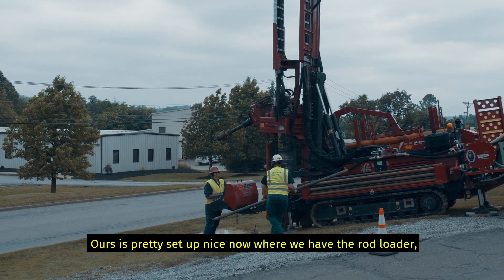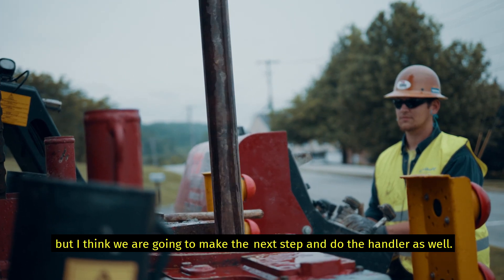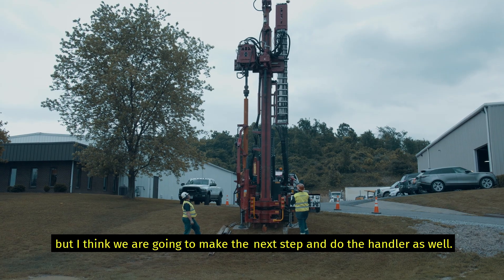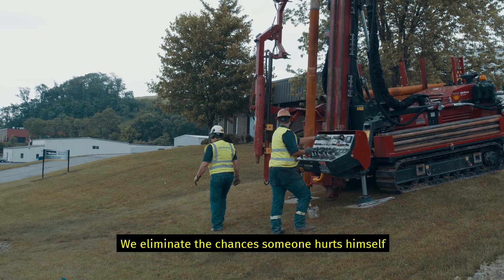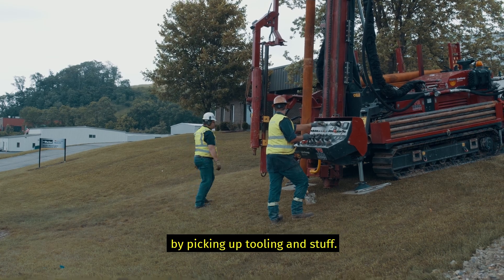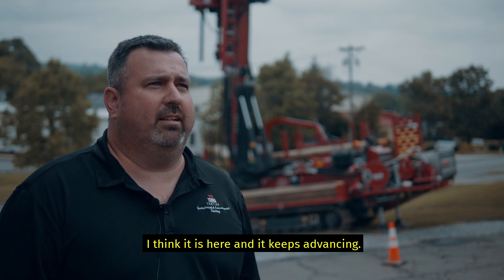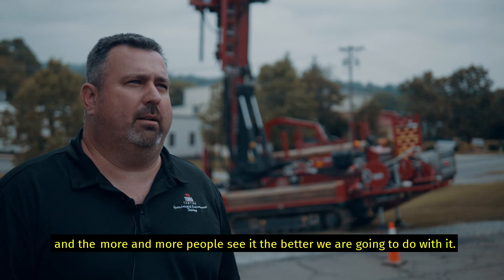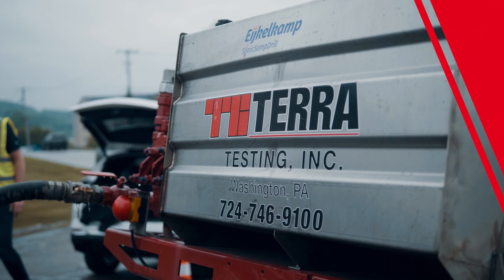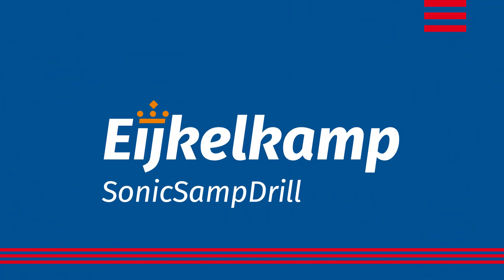Ours is pretty nicely set up now — we have the rod loader, all that stuff. But I think we're going to take the next step and do the handler as well, so it really eliminates the chance of somebody hurting themselves by picking up tooling. I think it's here and it's going to keep advancing. With the technology, it's amazing, and the more and more people see it, the better we're going to do with it.